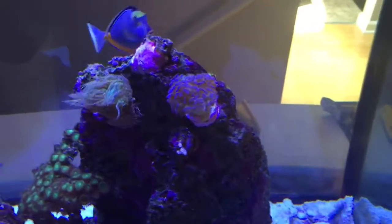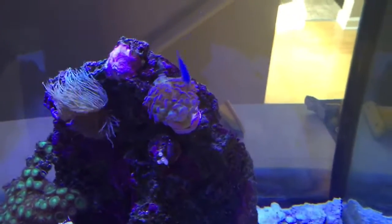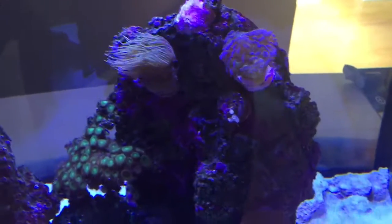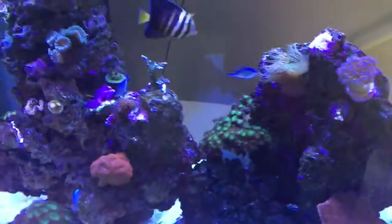That's a new coral — my hammer coral. I think that's the newest one I put in here. I don't really put anything in here.